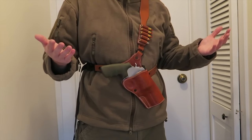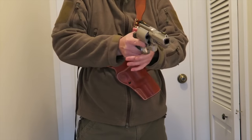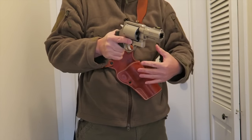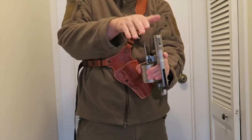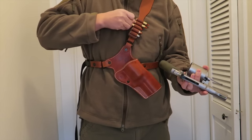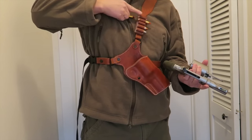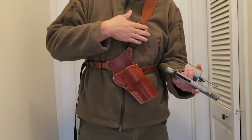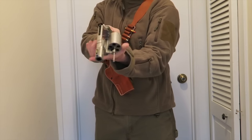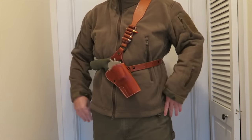If there was a situation where I had to draw, I'd hold the holster like this, grab the grip, and draw. If I had to reload — this is not for speed, it's more for access — I punch out the casings, grab a 460 off the loop loader, and drop it into the cylinder. It's not going to be really quick, but you have extra spare ammo right up here on the strap. Let me clear it, reholster, and I'm set.